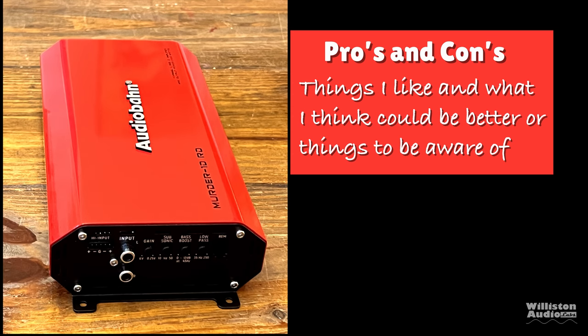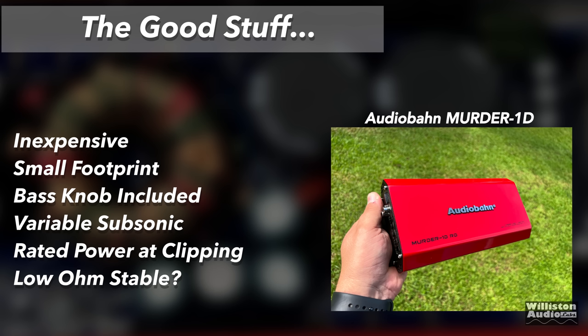Now let's talk about the pros and cons of this AudioBond Red Monoblock Amplifier. Pros: it is inexpensive with a small footprint. The bass knob is included even though it doesn't have additional features. It has a variable subsonic which is nice at this price point. It did rated power at clipping, right at rated power. And is it low ohm stable? You'll have to stick around to the end of the video to find out.